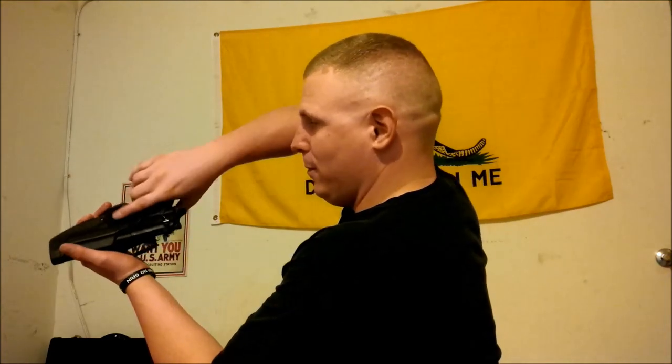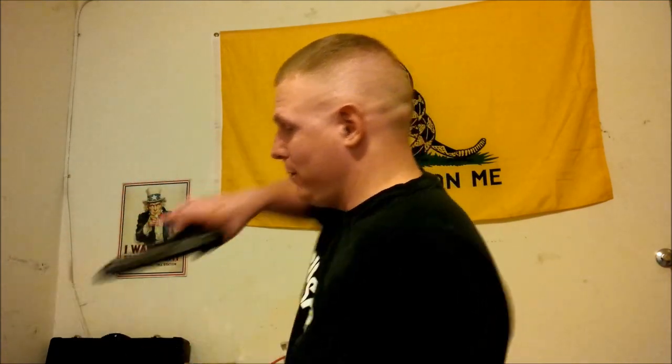Step number one is going to be to go ahead and remove your weapon from the holster. Step number two — this is the easy part. In that easy two-step process, you have eliminated any potential future issues with your Blackhawk Serpa holster. Alright guys, you stay classy.